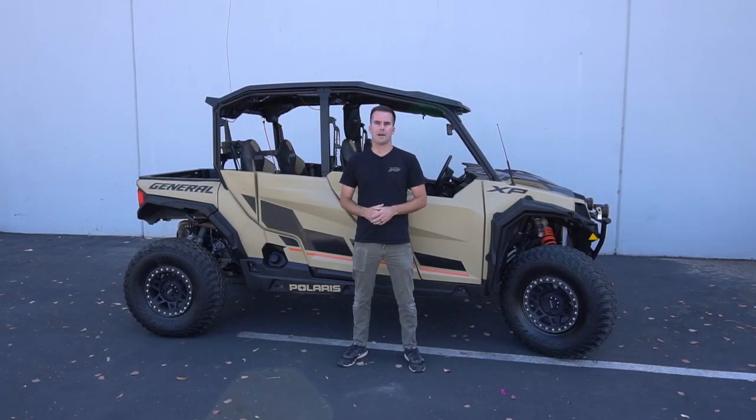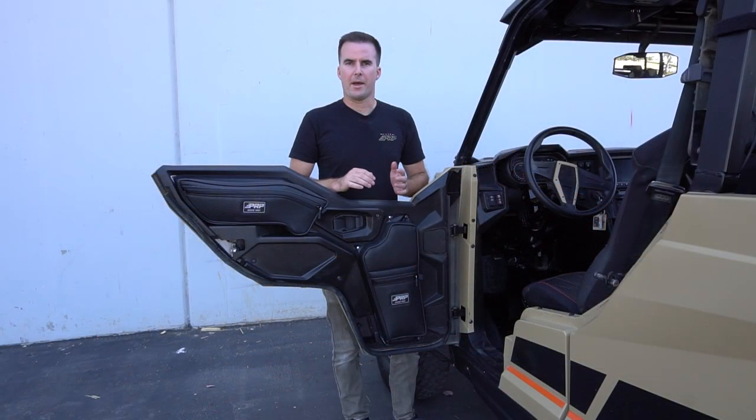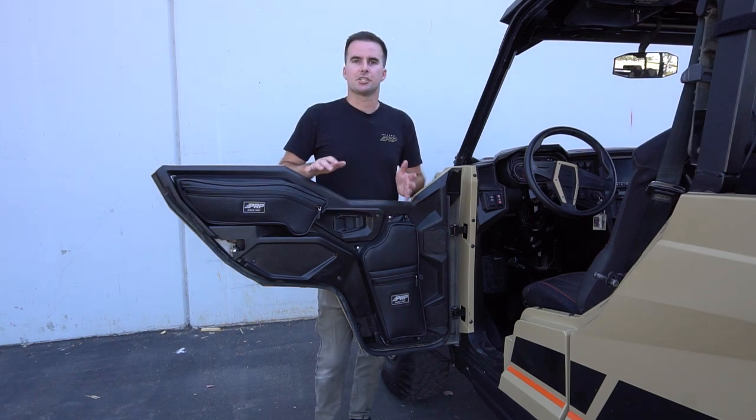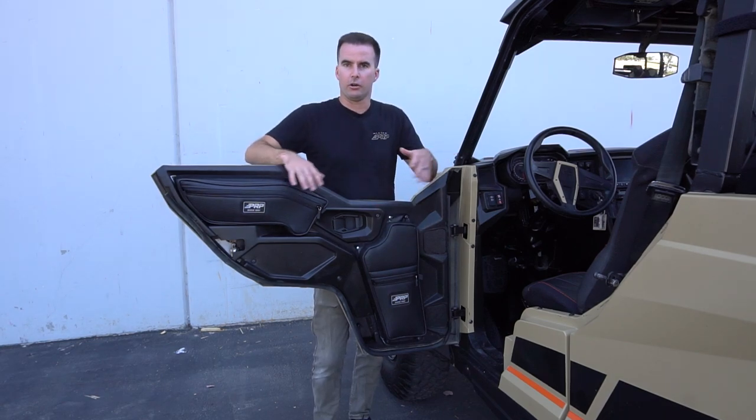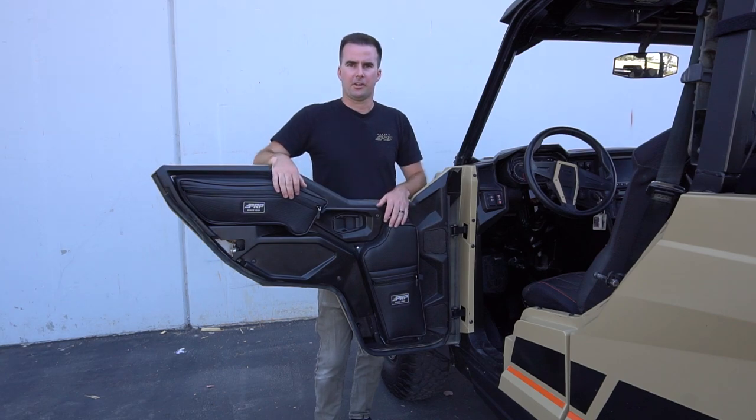PRP's upper and lower door bags for the Polaris General add a ton of extra storage to your UTV in a spot that's really easy to access. Door bags are probably the first thing that I recommend to any UTV owner to add to their vehicle. They add a ton of storage that's just really easy to access right here in the door when you're sitting in the car or walking around on the outside.